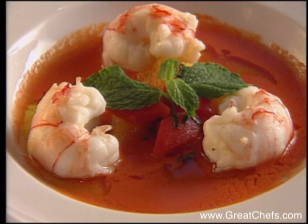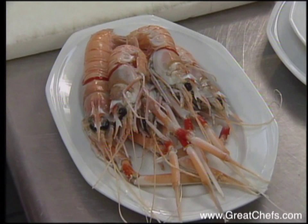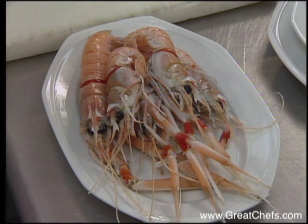His entrée is a light rendition of langoustines in tomato and orange sauce — specifically, a chilled tomato, orange, and mint sauce that is served with warm poached langoustines.